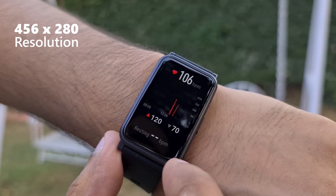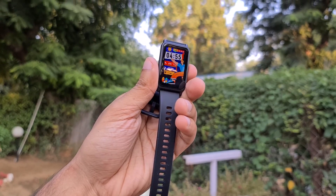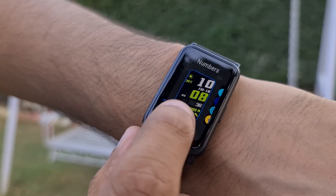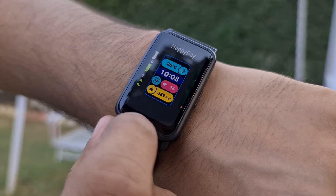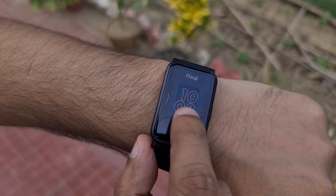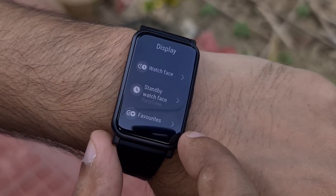The Honor Watch ES comes with a 1.64-inch AMOLED display which is a treat to the eyes. The display has a resolution of 456x280 pixels — plenty sharp for a screen of this size. Because it's AMOLED, you'll enjoy deep dark blacks and colors that really pop. Honor has bundled some really colorful watch faces that complement the screen well, and you can download many more from the companion Huawei Health app. The Watch ES also supports an always-on display, which looks pretty good, though it will eat into a big chunk of battery life.